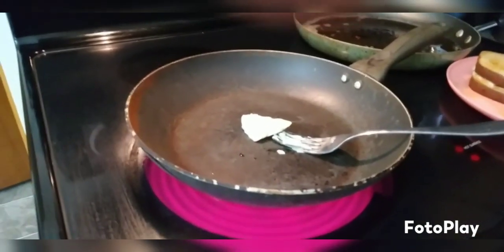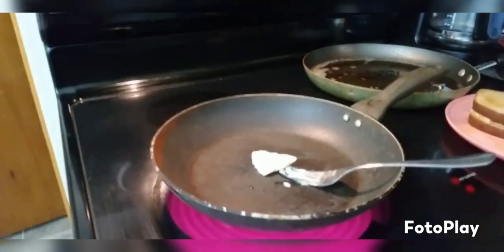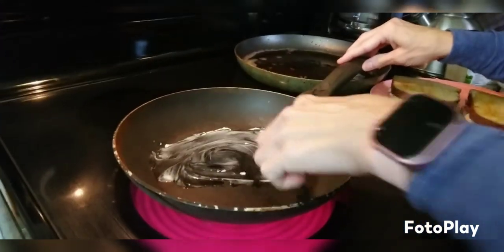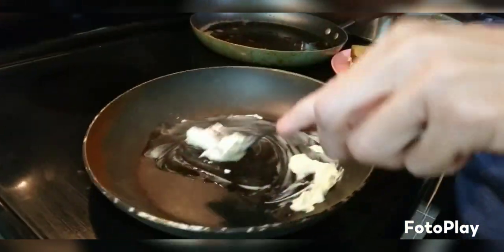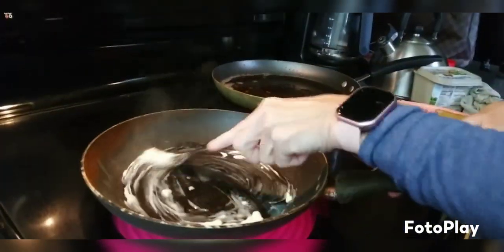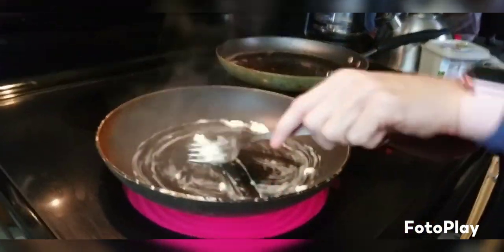I have a really nice pan set, but this is my all-time favorite — I've had it since I was first out on my own. I don't know where I got it, but it fries up so good. Anyway, you just melt some butter and wham bam, you stick the sandwiches in there.